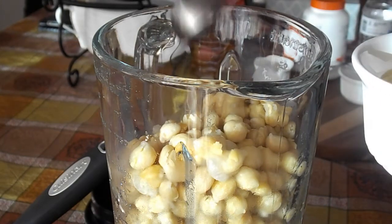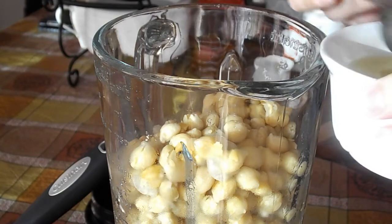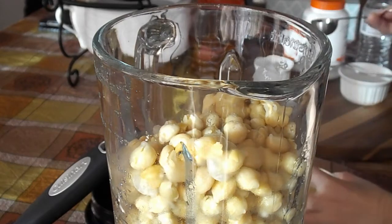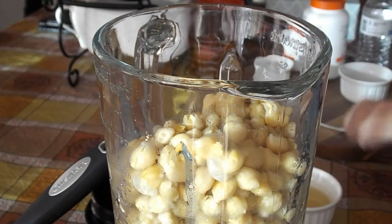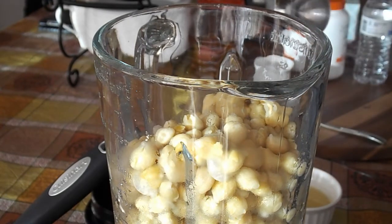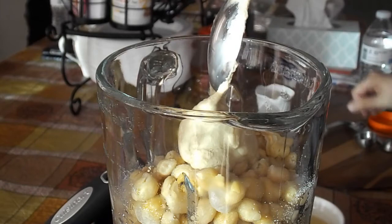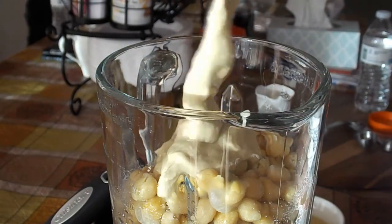We're making this in a blender. She has this kind of Arab myth or theory that it doesn't work as well in a food processor, so we're going to use a blender here. The garlic cloves are in there, chickpeas that are already cooked, then she added some lemon juice, and now she's adding in some salt — we're using sea salt, but you can also use kosher salt. At this point she's going to add in some tahini, which is of course that sesame seed paste.